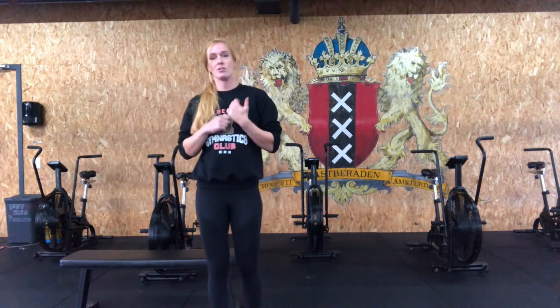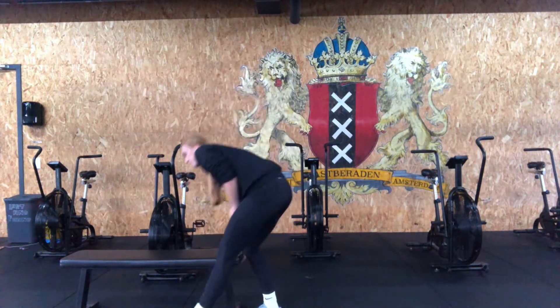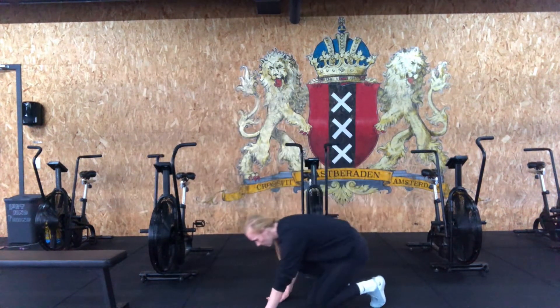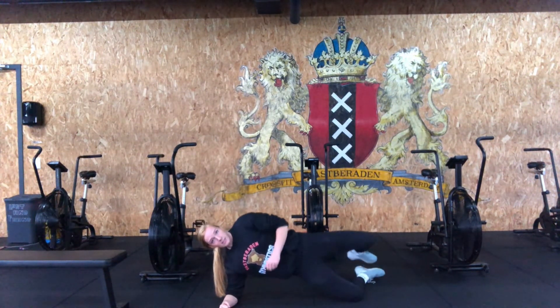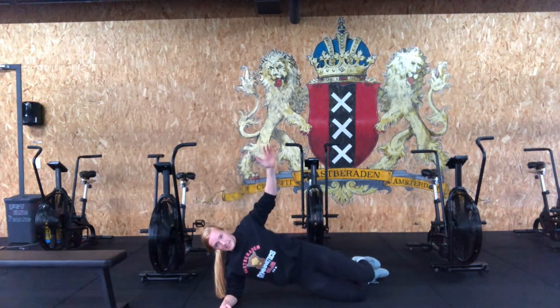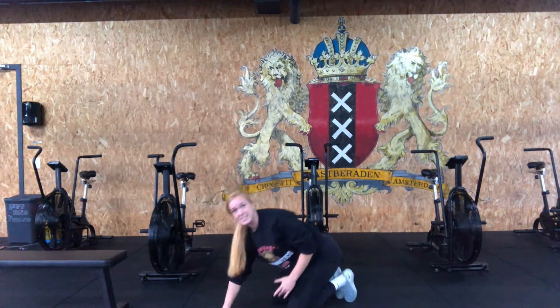We're gonna go for three rounds of three movements after that, and we're gonna start with something called star plank. For that you're gonna start in a side plank on your knees — one elbow down, on your knee — and from there I'm gonna close my legs together, open them up, close them again and open. Do that for ten reps on each side.